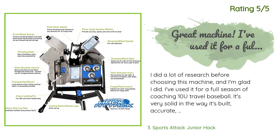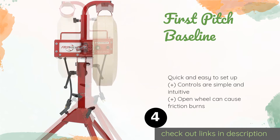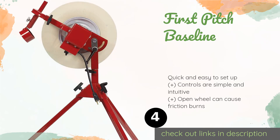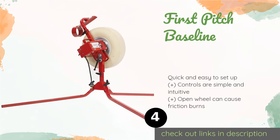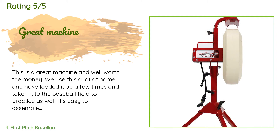The next product is the First Pitch Baseline. It's certainly not cheap, but the First Pitch Baseline is a high-quality choice ideal for backyard batting practice or as a training aid for youth teams. It's equally adept at tossing out grounders as it is hurling fastballs, saving you from having to spend too much time with your fungo bat. The price is around $849 — check out the product link in the YouTube description. This product averages 4.5 stars from more than 103 customer reviews.